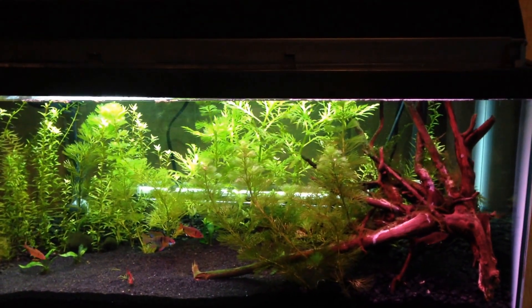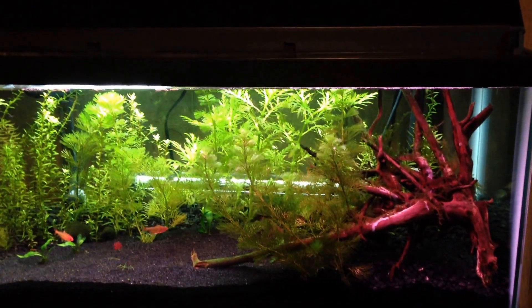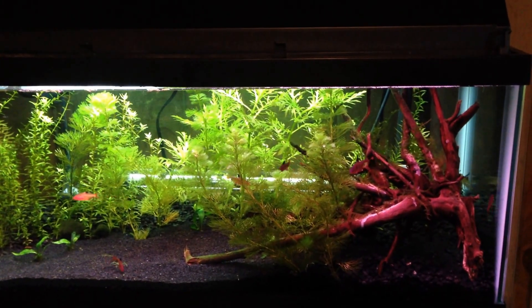Hey guys, this is Jay Wall. I've been wanting to do a little bit of a series on my hobby that I've been doing for the past four or five years now. I've become a fish keeper.